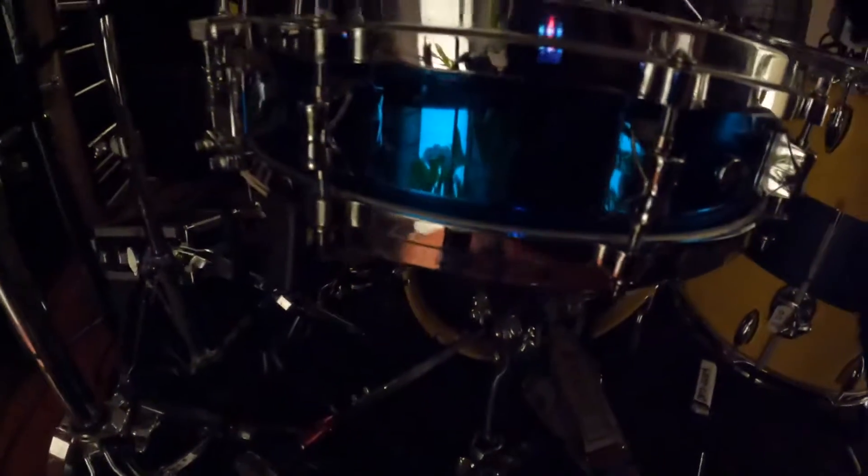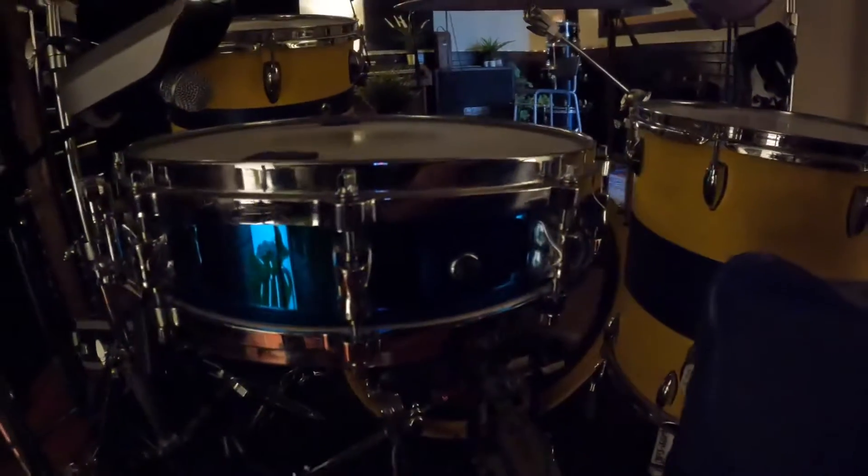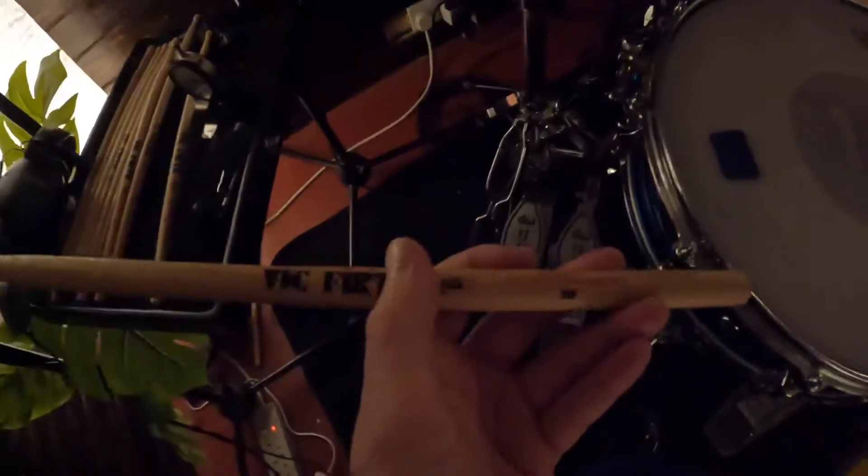This is my Yamaha David Garibaldi signature piccolo snare. Huge sound out of this little thing — absolutely rad. I'm using EW9000 pedals, and normally I'm using 7A's but on this record we went with 2B's for a bigger sound.